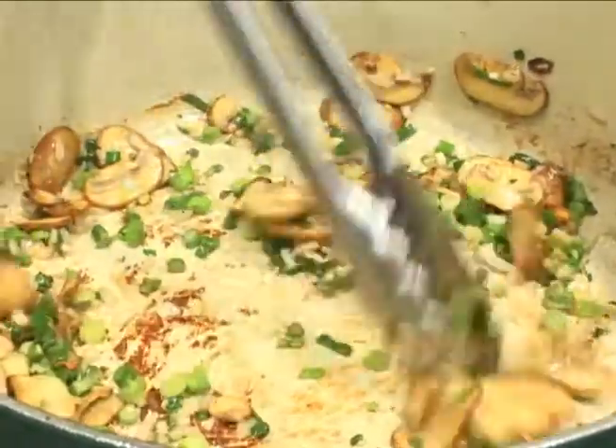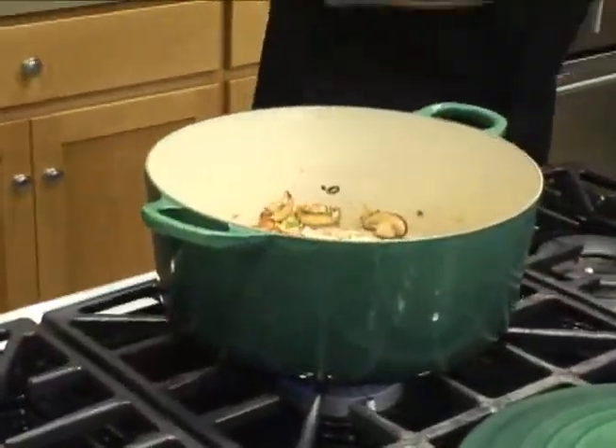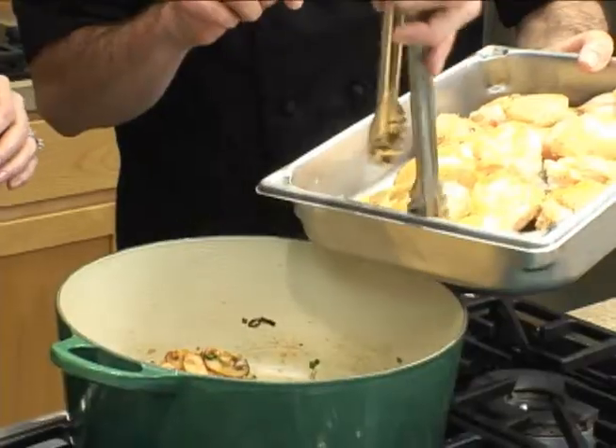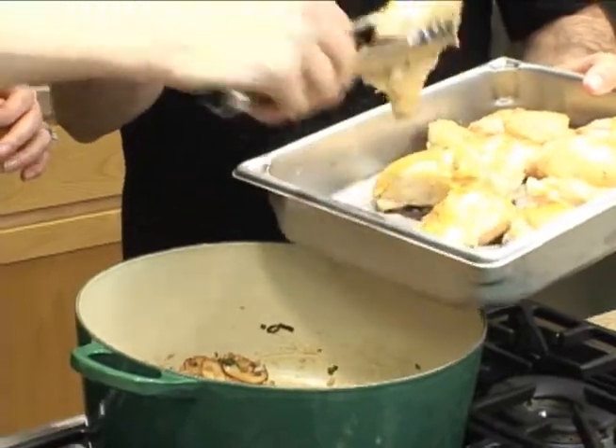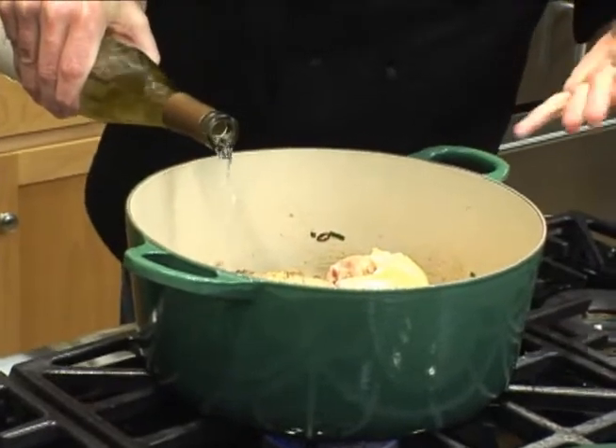Everything's sweat pretty nice down there. The vegetables look pretty good, so the next thing we're going to do is add a little bit of wine, just to glaze a little bit. We're going to put the chicken back in face down, cook it about halfway through, and then turn it up. That'll help give it an even cooking. We just want about a cup of wine, and we want to bring it up anywhere from about a third to halfway up.